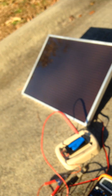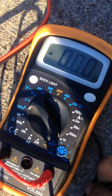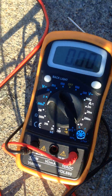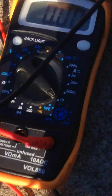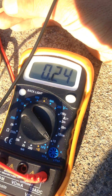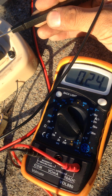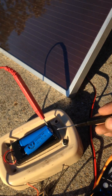Right now I already have my two inputs connected to the solar panel, which is in full sun — which will be my first test. Here's my meter, it's already on the 10 amp setting. I'm going to connect the tip of my test lead to the battery. And as you can see, I'm getting about 240 milliamps, so about .24 amps in full sun.